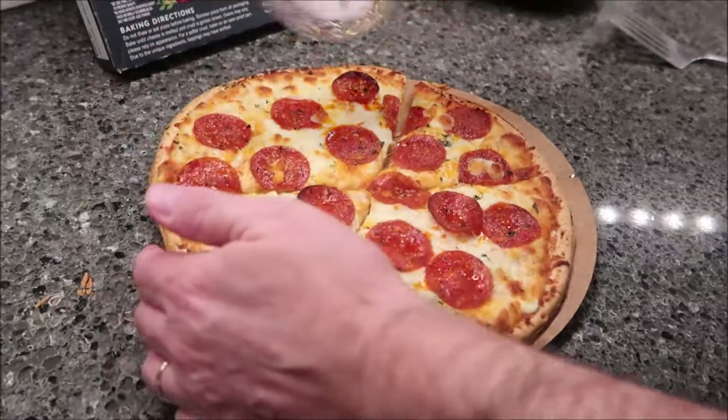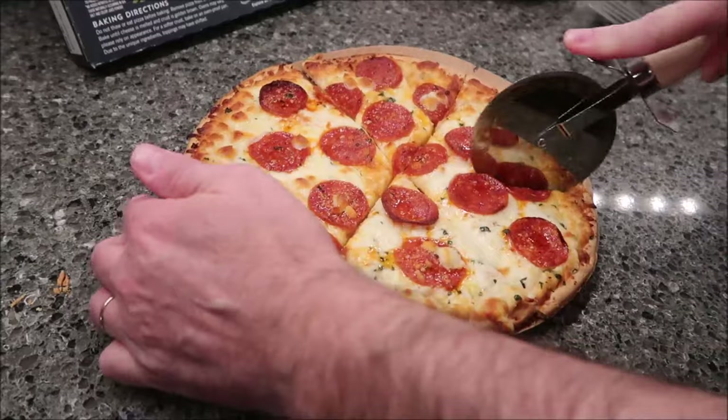100% real RBST-free cheese. Pork raised without antibiotics. No artificial colors, flavors, or preservatives. At Urban Pie, they refuse to compromise - driven to offer new, unique, and exceptionally tasty flavor combinations that elevate what pizza can be, using nothing but the highest quality ingredients. Urban Pie pizza is carefully sourced and extraordinarily delicious, with cheeses that are RBST-free and meat raised without antibiotics.